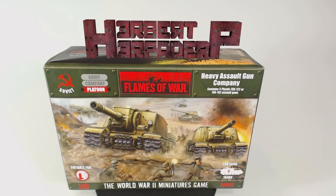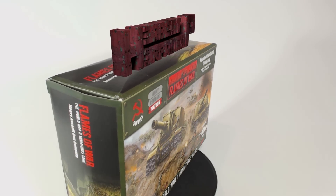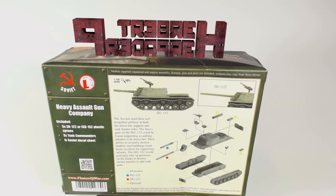Greetings! I am Herbert Erpaderp and today I'm going to assemble this plastic 15mm scale Soviet heavy assault gun company for Flames of War. I was really happy to see these in plastic and so I got my hands on them as soon as I could.